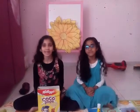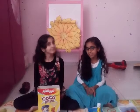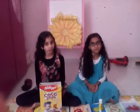Hi, welcome back to Friends Fun Pack. Today we are going to make a folder.